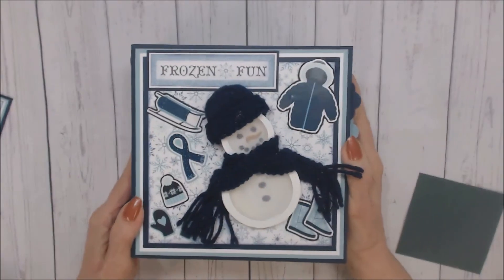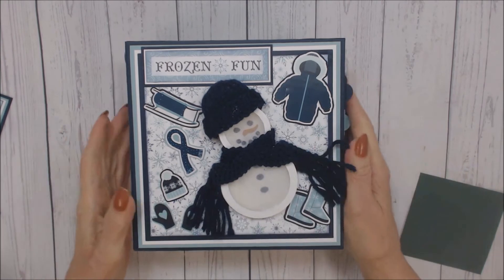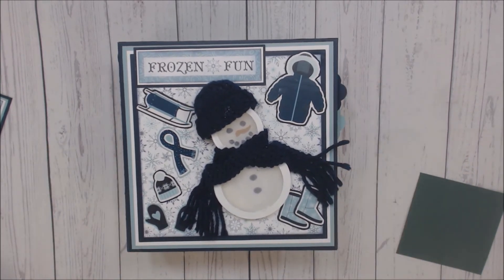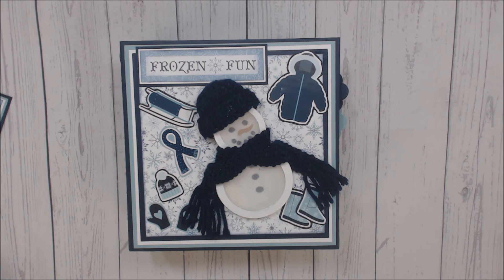I hope you liked this walkthrough of this winter-themed mini-album. If you enjoyed this album and are not yet subscribed to my YouTube channel, please do so. I want to thank you for letting me take your time to share this album with you. Thank you so much. Bye-bye.